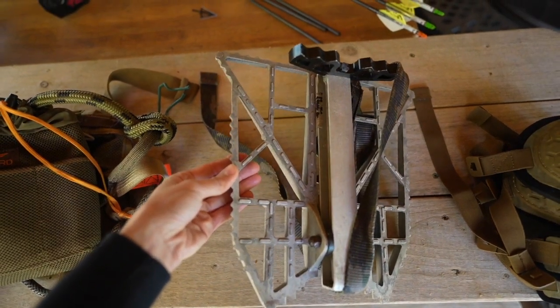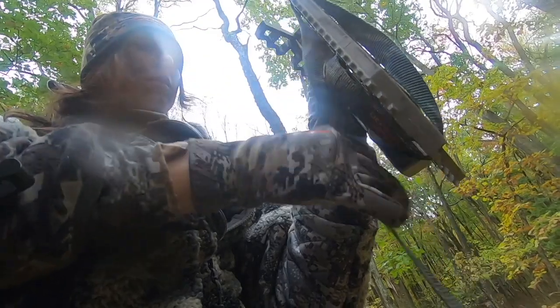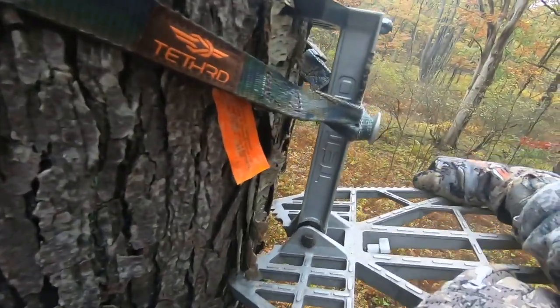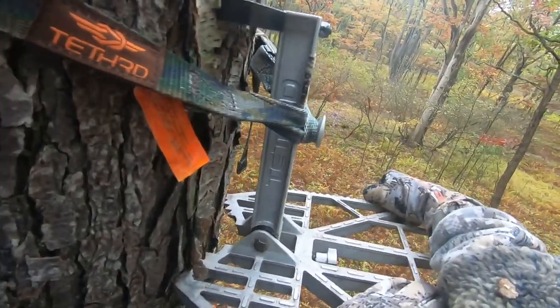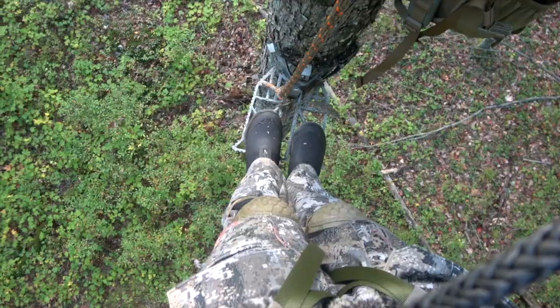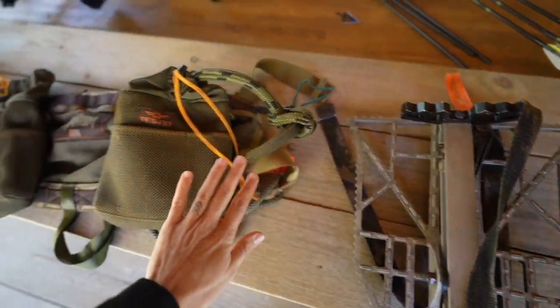Another essential piece of gear is the Predator Platform. This is the standard size Predator Platform — it fits so well in my pack. It's very sturdy, and if you're coming from a traditional tree stand background you may be thinking it's so small, but it's the ideal size for saddle hunting.